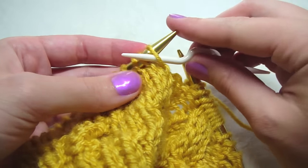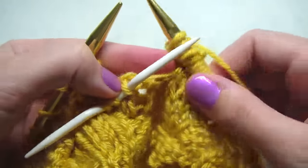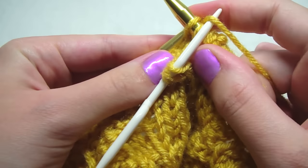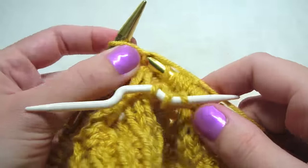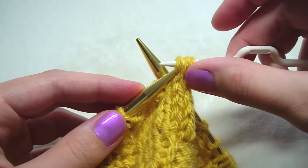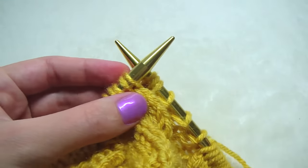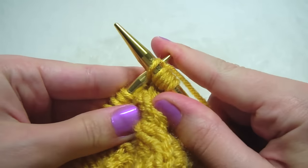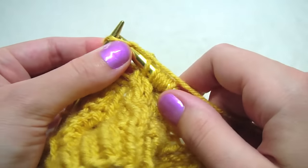Take three stitches off — one, two, three — hold it in front, knit three: one, two, three. Put the stitches back on and knit them: one, two, three.